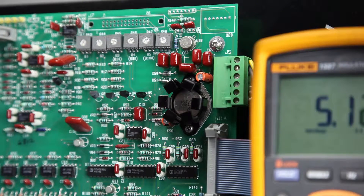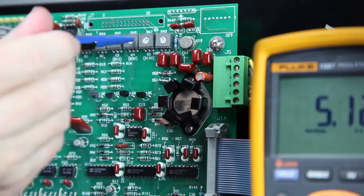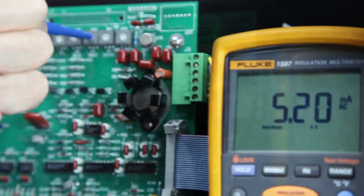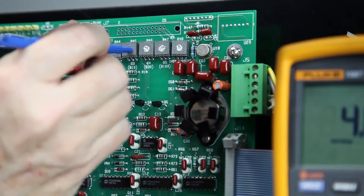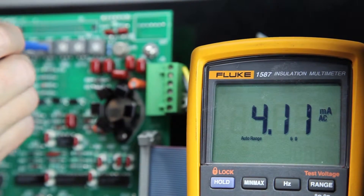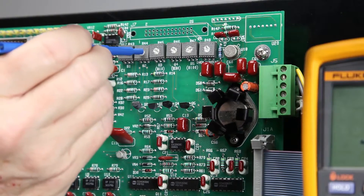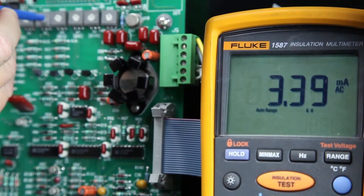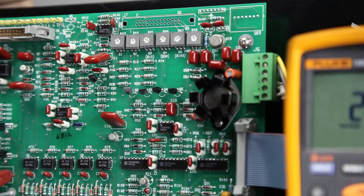Next, we will adjust step B4 on this 5-step regulator. We will adjust potentiometer R46 until we get 5.2 amps. Now, set B3 to 4.1 amps. Then, adjust B2 for 3.4 amps. Finally, set B1 to 2.8 amps.